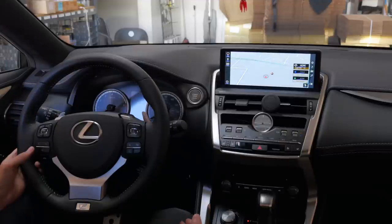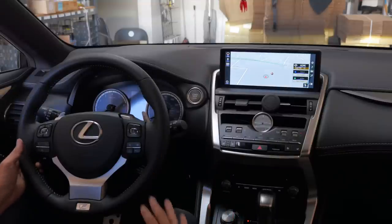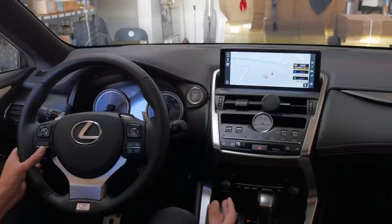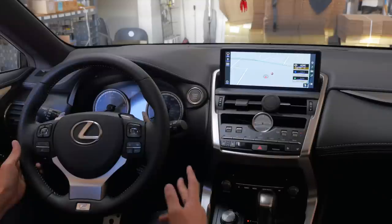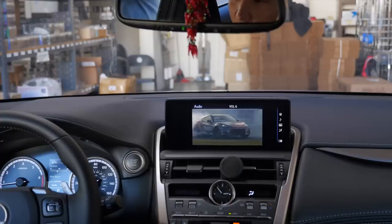Press it one more time — you hear two beeps again, which means it's automatic mode. Once you select the mode you like, press and hold the call button. You'll hear a really long beep, which tells you that you have exited setup mode. We set it to two beeps, meaning the car will be bypassed all the time.